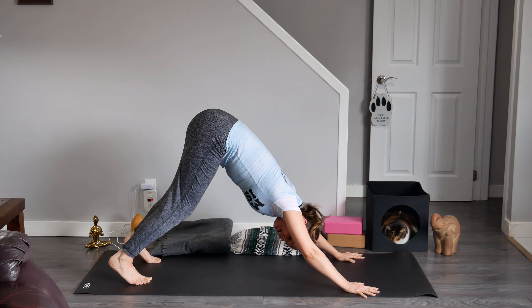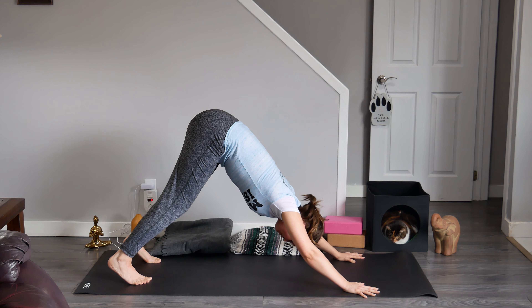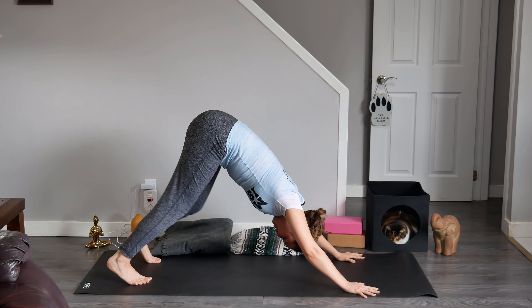We really want to create a beautiful, nice line of energy that radiates and flows from the tip of our tailbone all the way to the crown of our head, and from our tailbone all the way to our feet.